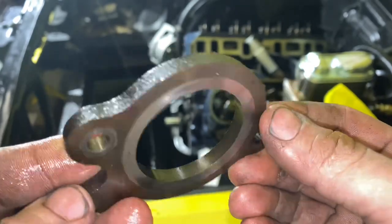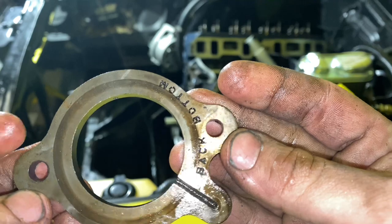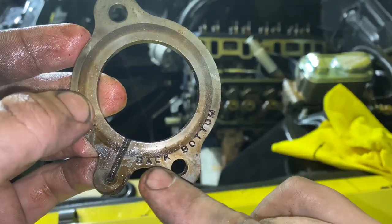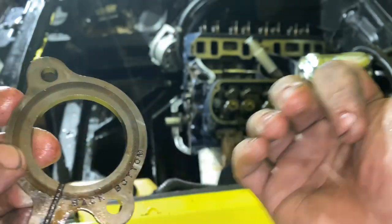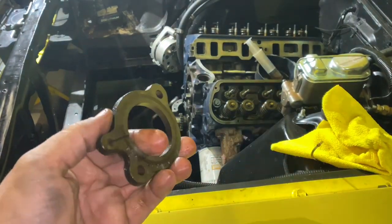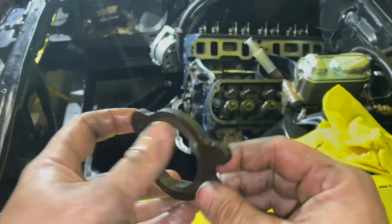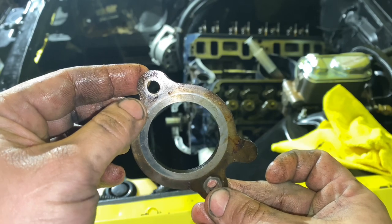Now we're going to install our cam plate. You can't install this wrong — it only goes one way. It even tells you: back and bottom. Back meaning toward the back of the engine. So it would go on the engine back and bottom like that. It'll look like this when you've got it installed, if you're looking at it from the front.